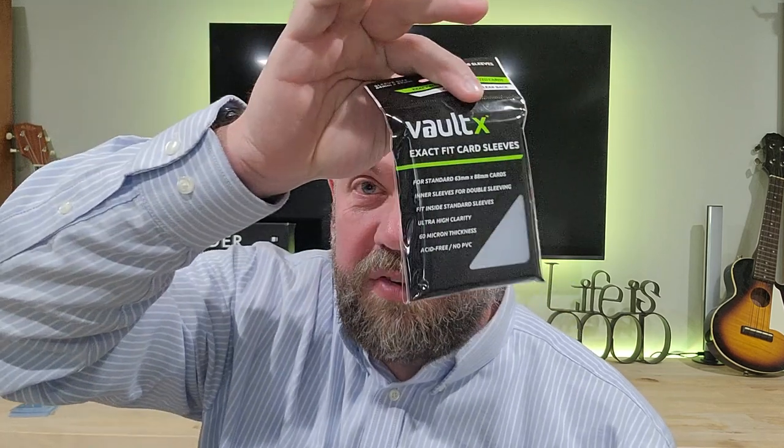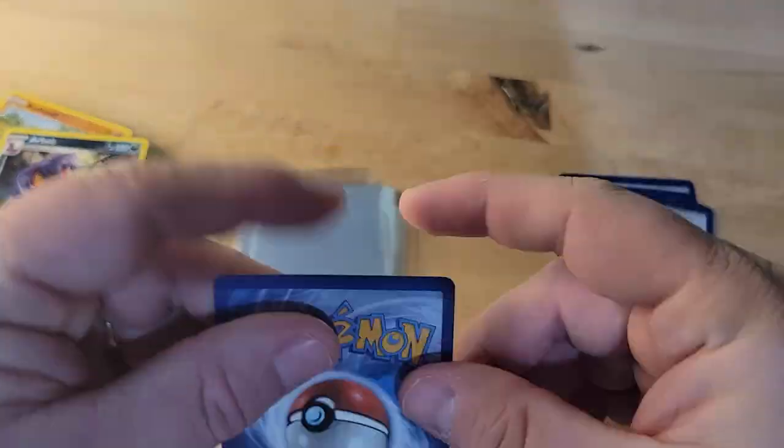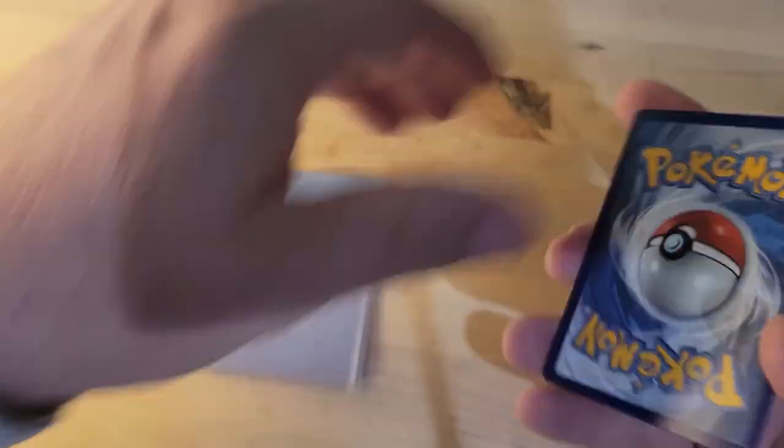I now have kids who are collecting cards, so the first thing I did was rush to get them some card sleeves. The Vault-X exact card sleeves are great for Pokemon or Magic the Gathering, but they're not great for sports cards — they're a little too tight for sports cards.